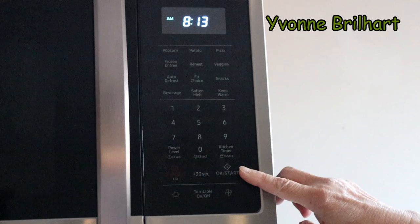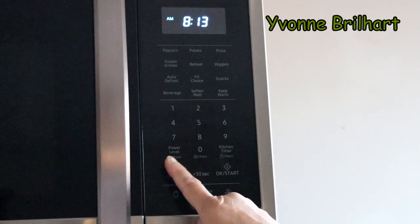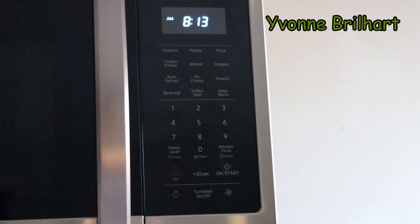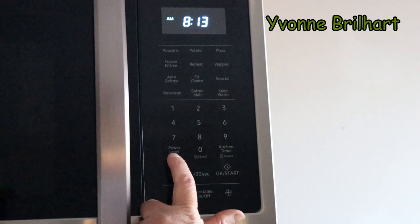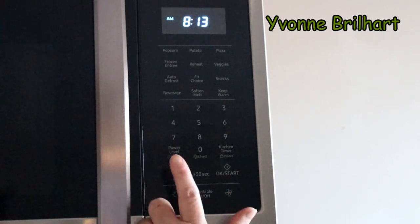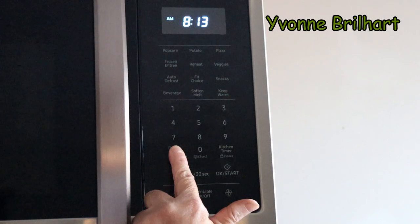In the display you will see a picture — like a clock picture. The word above it is 'Power Level,' which makes it confusing. So you just push this for three seconds.